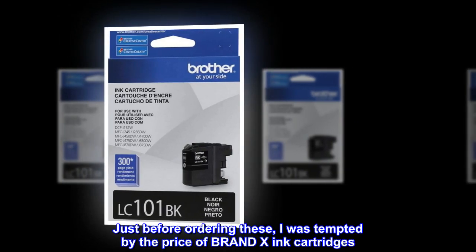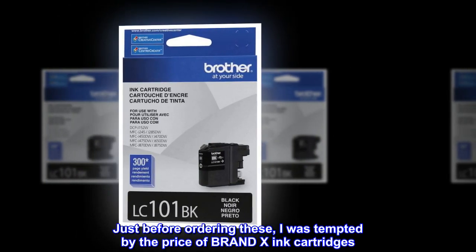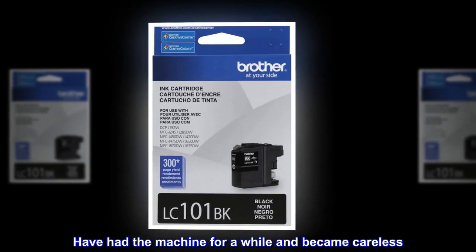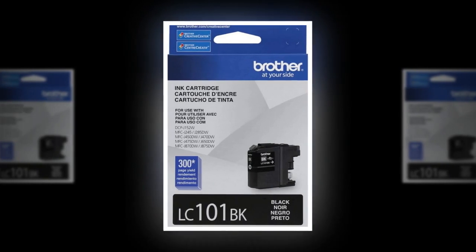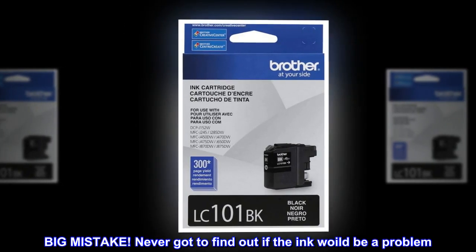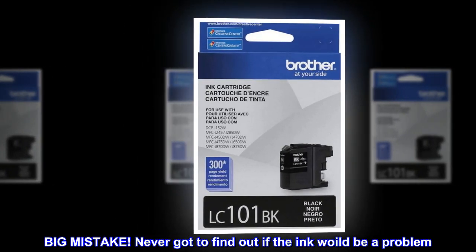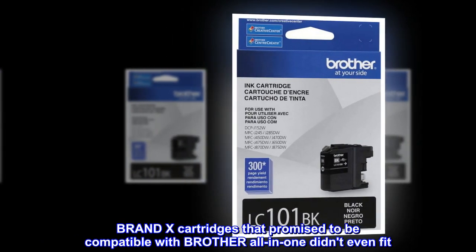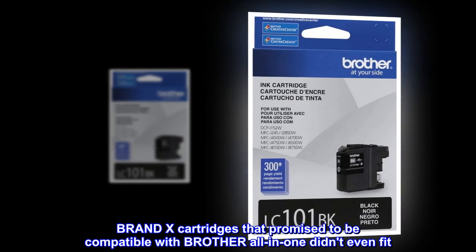Just before ordering these, I was tempted by the price of Brand X ink cartridges. I had the machine for a while and became careless. Big mistake. Never got to find out if the ink would be a problem — Brand X cartridges that promised to be compatible with Brother all-in-one didn't even fit.